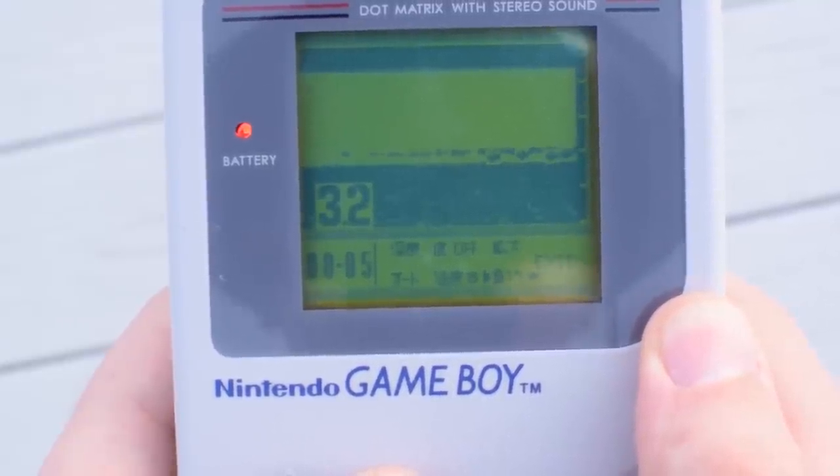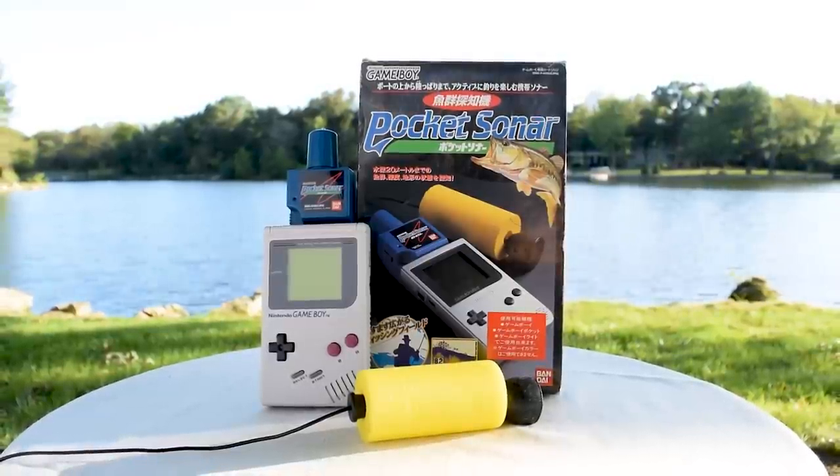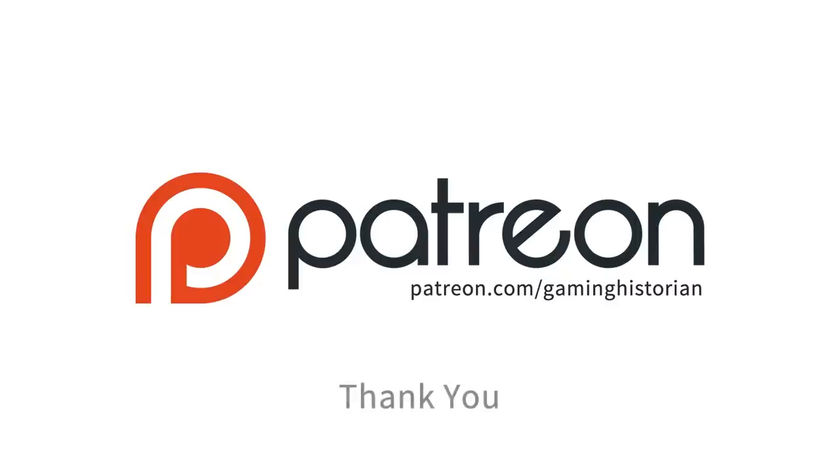Bandai's Pocket Sonar was probably pretty cool when it came out, but it's purely a novelty at this point. Any avid fisherman will get better results from a standard fish finder. Still, it's cool that this even exists. Developers were really thinking outside the box with some of these accessories — maybe Bandai saw this as a great opportunity to make something unique. That's all for this episode of The Gaming Historian. Thanks for watching. Funding for Gaming Historian is provided in part by supporters on Patreon. Thank you.